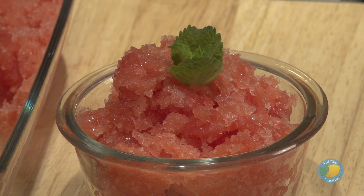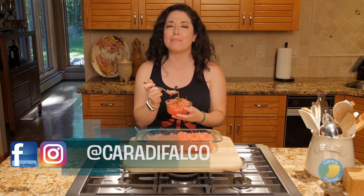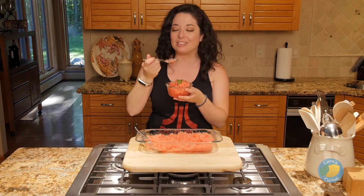Serve your watermelon mint granita as dessert for your Fourth of July barbecue this weekend, or anytime throughout the summer, or really whenever you want something light and refreshing. The recipe can be found at CaraDeFalco.com. You can follow me on Facebook and Instagram at CaraDeFalco. That is it for this week in the Cucina — happy Fourth of July, everybody. I'll see you guys next time. Buon appetito.